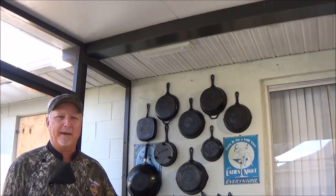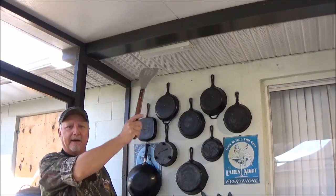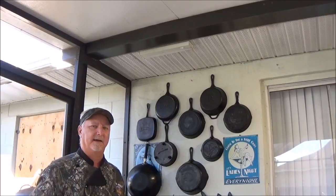Thanks for watching Backwoods Gourmet. If you like what we're doing, hit that subscribe button right there. If you want to see our last video, check it out right up here. And for a whole playlist of catch, clean, and cook videos, they're right up here. We'll see you next time.